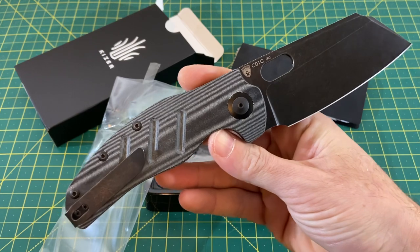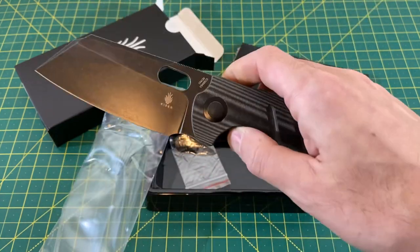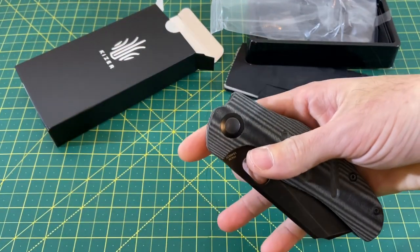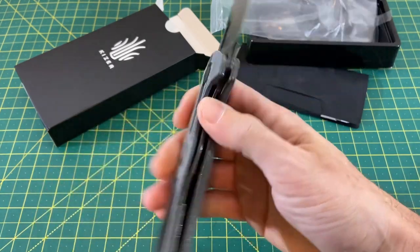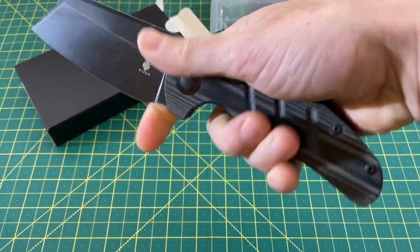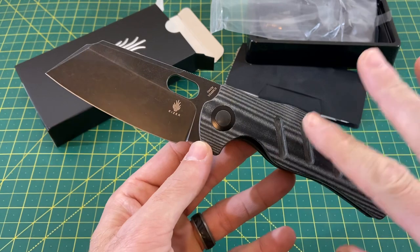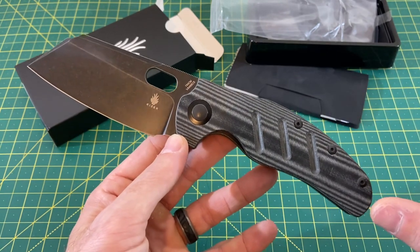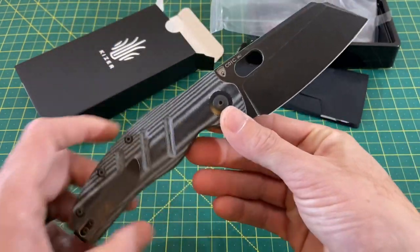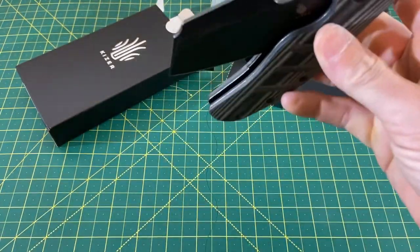I feel better — I just found the cure to the common cold: a jumbo Kaiser Sheepdog with a thumb cutout. This is just fantastic — super smooth action. The ergos are too good. Big hands are going to love it, but small hands probably aren't going to hate it either because there's a lot of real estate on this handle. 154CM steel — this is everything I love about the original Sheepdog, not the mini. That original Sheepdog with the blade cutout, basically this exact same setup — this is it for me for Kaiser when it comes to the Sheepdog. It's the perfect one.